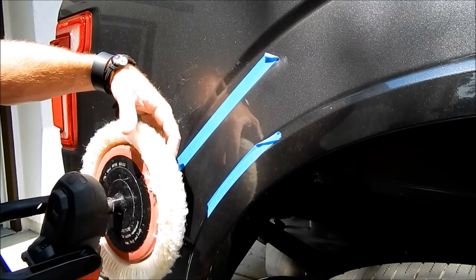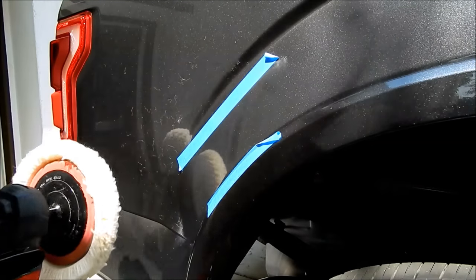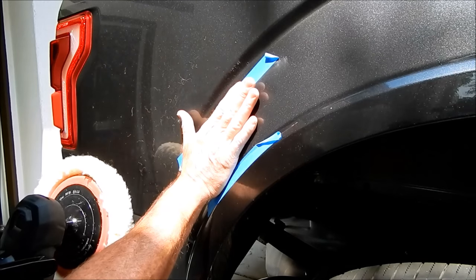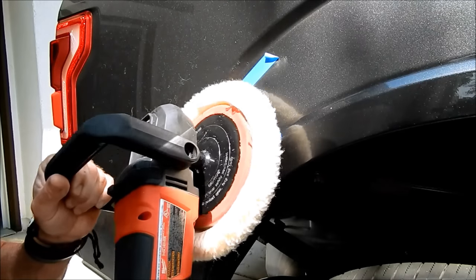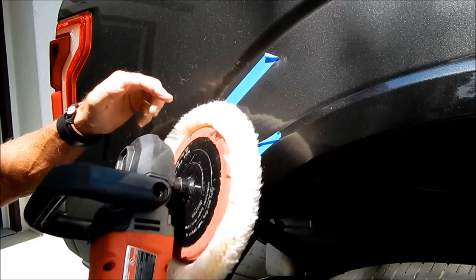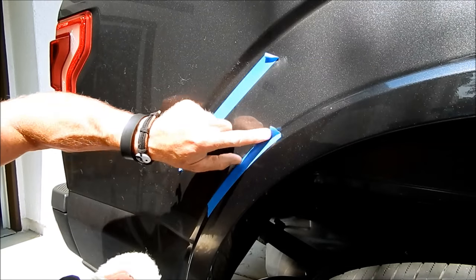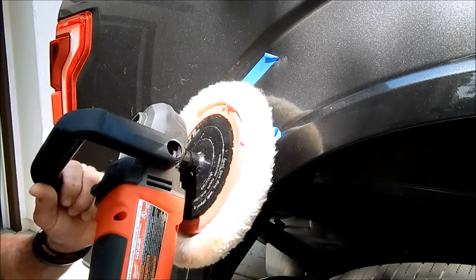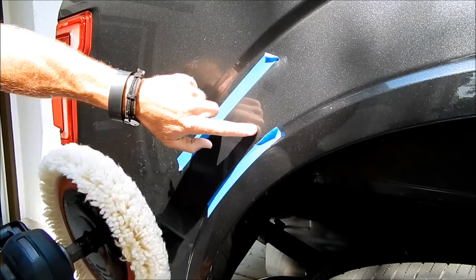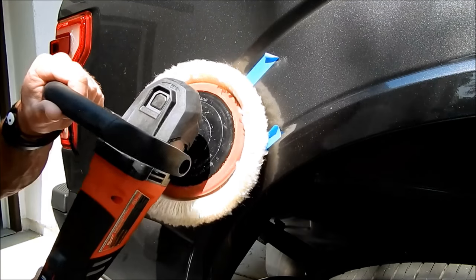Because the pad is so big, I can't hold it flat — it would rub against the surrounding trim and not get down into this recess. So I have to attack this at two angles, with a slight tilt so I'm polishing the right area while avoiding the edges. This actually has to be broken down into two sections.